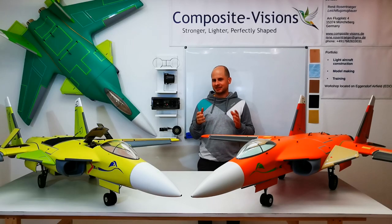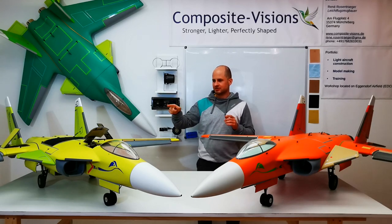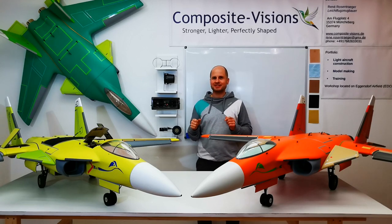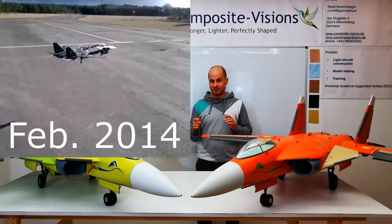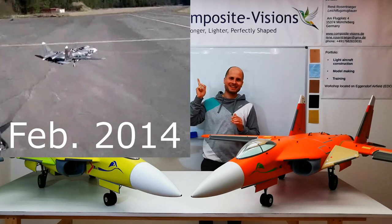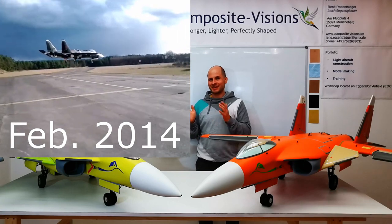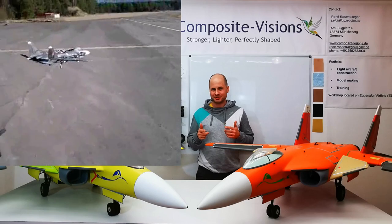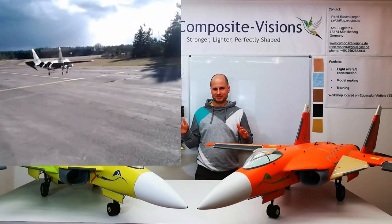After I had the right combination of three EDFs with three smaller ones around them, I put them in the Styro SU-47. In this clip you can see the very first hover — I think it was February 2014. And so the RETOL story of this jet began. This was the first part of how I went from the Styrofoam SU-47 to the SUX in composite.